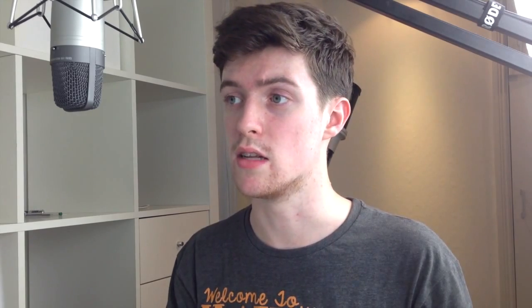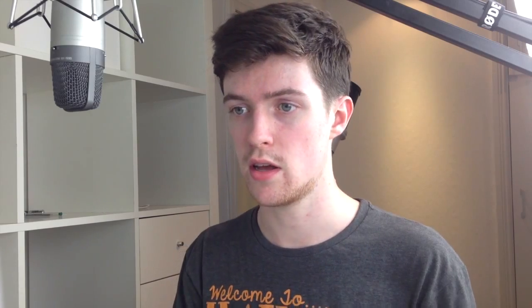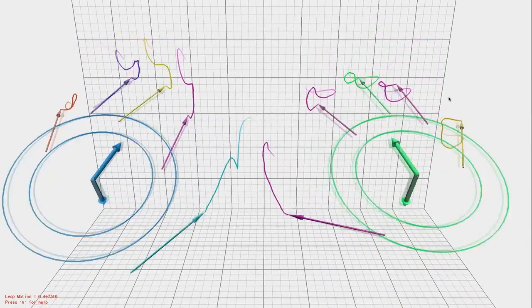One last thing I found up here in the Leap Motion menu is called a diagnostic visualizer. Let's bring this up to full screen — and it's tracking all ten fingers. It's working well. At least I don't have a broken device.